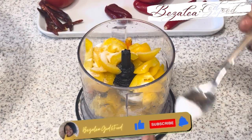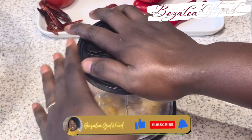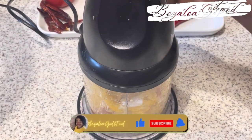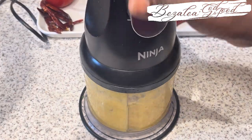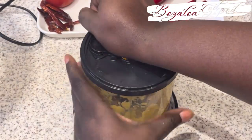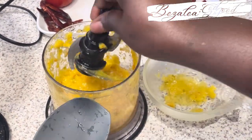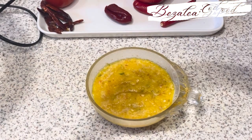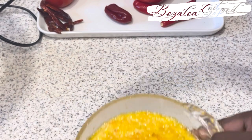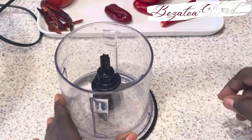For the yellow one, I've got yellow peppers, the white part of the spring onions, and orange — supposed to be yellow but more orange — kind of chilies. You can use yellow scotch bonnets or any yellow chilies to get this yellow color, and it is so good, trust me.